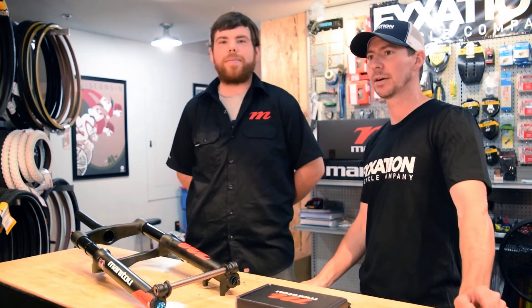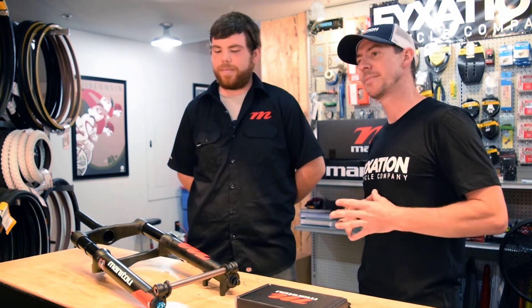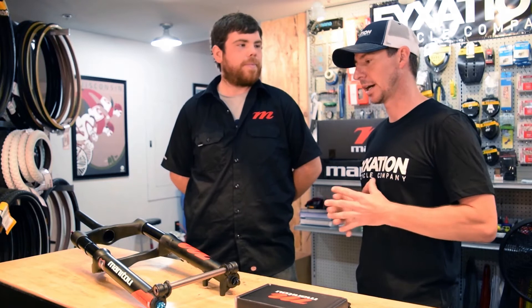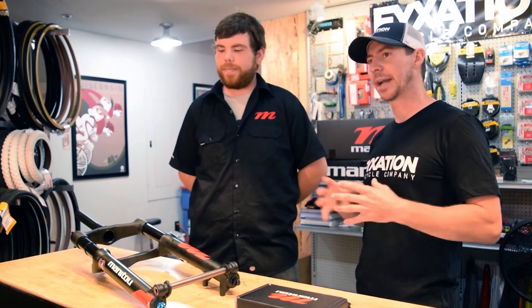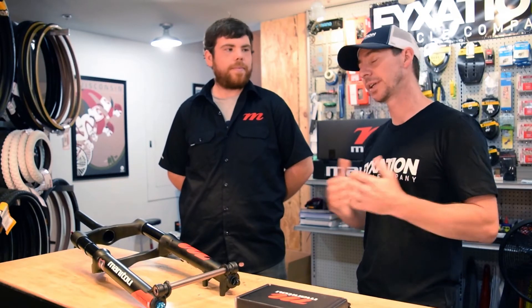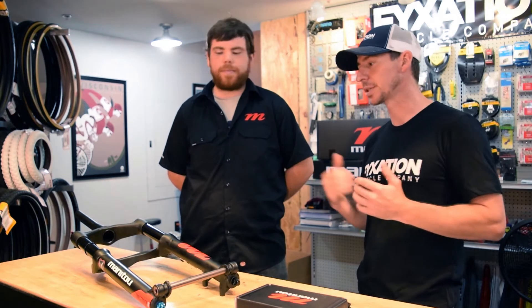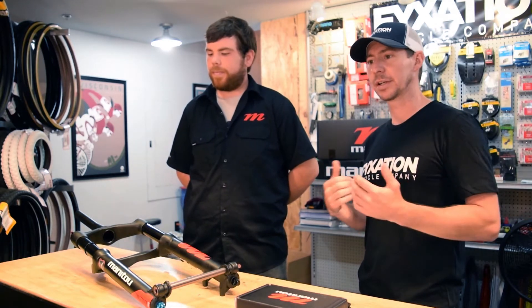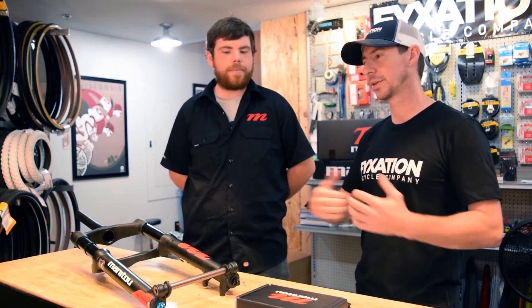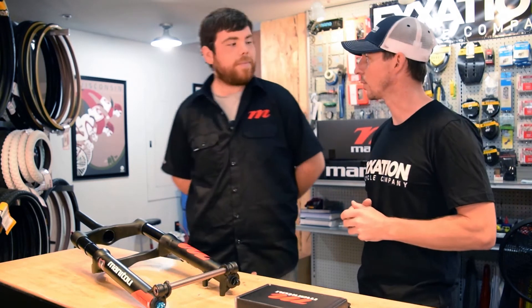Hey everyone, this is Nick with Fixation. I'm joined today by Ryan of the Hayes Bicycle Group. Ryan brought with them today the brand new Manitou Mastodon fat bike fork. We got an early sample. It's 150 millimeter spacing with a 15 millimeter through axle, which is going to fit onto most modern fat bike wheel setups. It comes with a tapered steer tube and it's loaded with features, so I'm gonna let the expert get into it. Ryan, tell us a little bit more about some of the features that are in the new Mastodon fork.